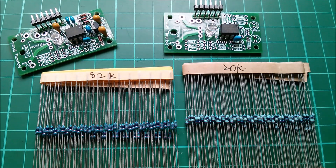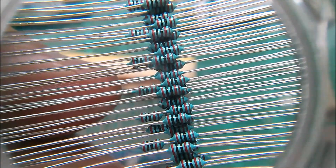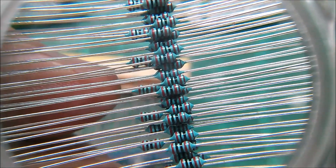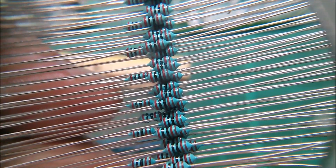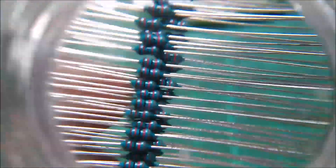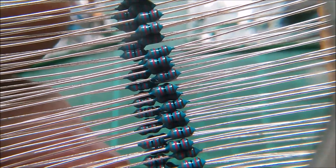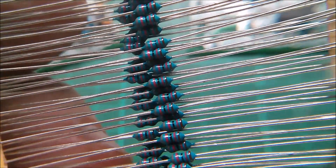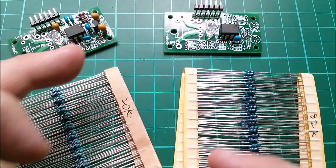Now, are these one percent? Let's have a really close look. So these are 2-0-0-2, that's 200 with two extra noughts, that's 20,000 — 20k. And that little ring on the end does look brown, so that is presumably the one percent tolerance. Looking at the 82k: eight-two-oh-oh — again, looks like there's a brown ring on the end. These resistors do need to be one percent because they're in a potential divider measuring the battery voltage, so they need to be fairly accurate.